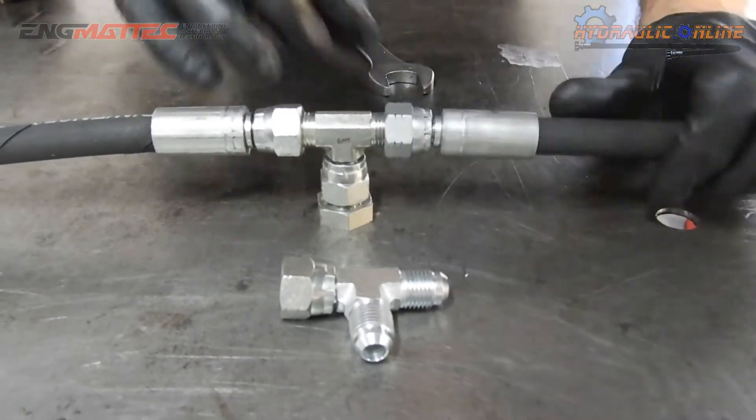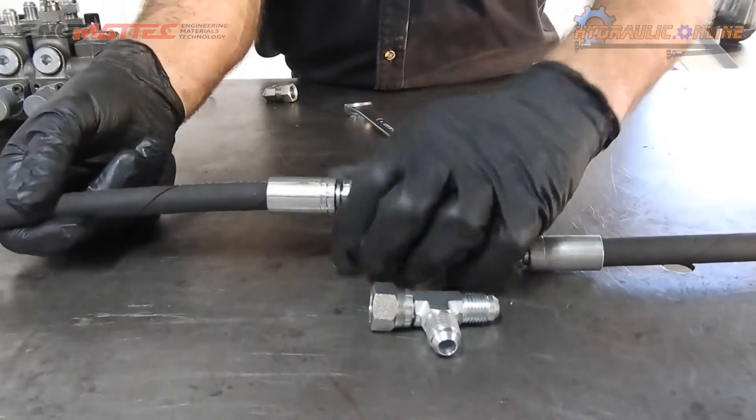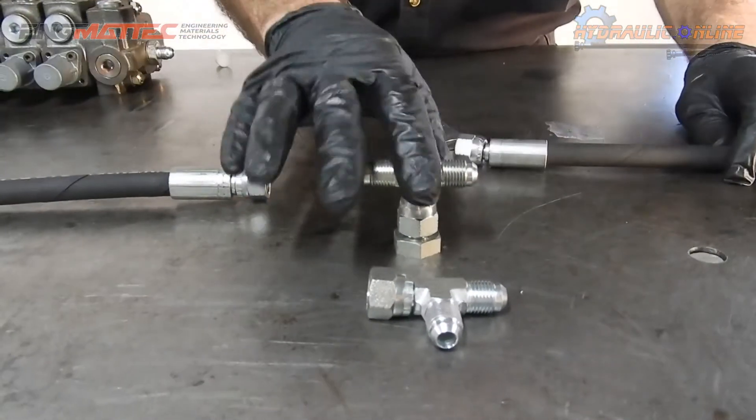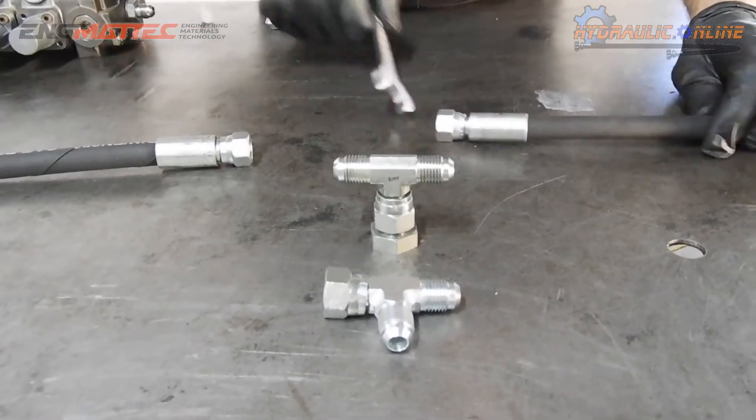Depending on the circumstance, depending on the design, depending on the interference, the application, the machinery, you would choose whether you used a run T or a branch T.